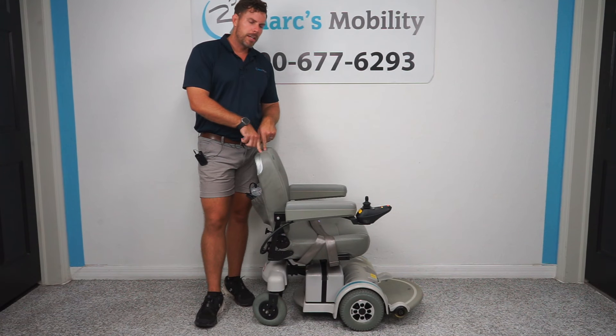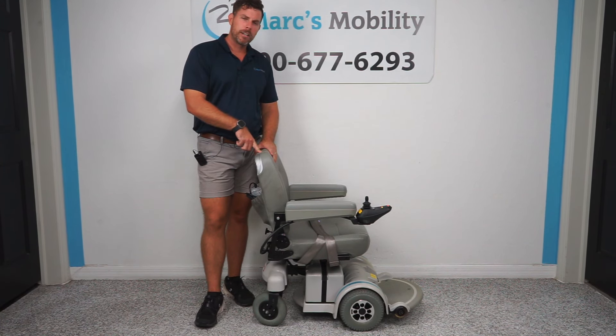What we have here is a Hoveraround MPV5. Hoveraround has been around for a long, long time. This particular unit is a very good unit — it's very dependable, and there are some key features that make this unit unique as compared to other chairs.